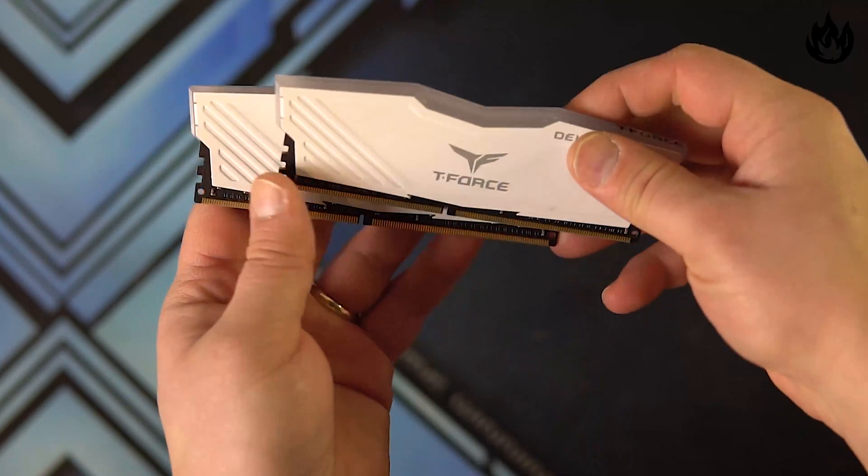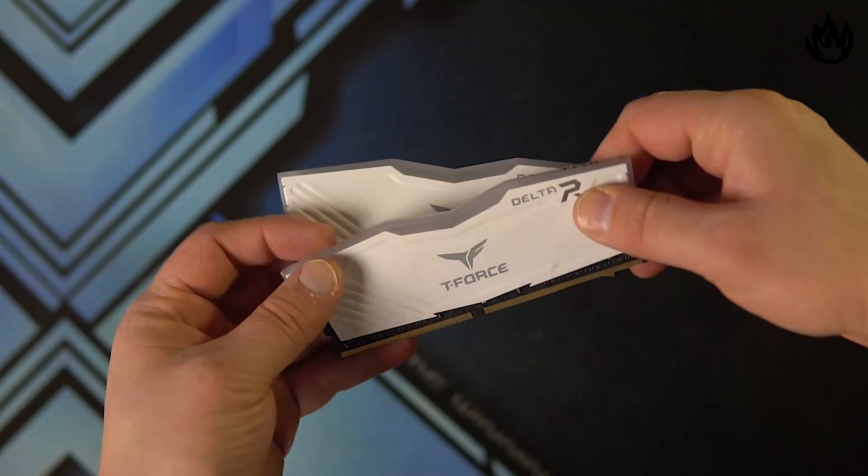They come in white and black. This one is a 3000 megahertz kit. CAS latency is at 16, 18, 18, and 38 with 1.35 volts.